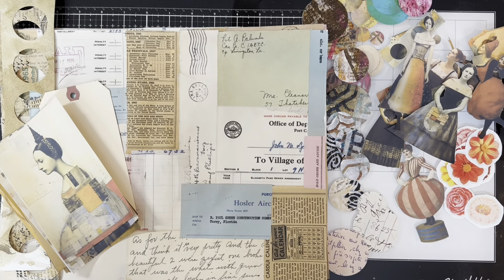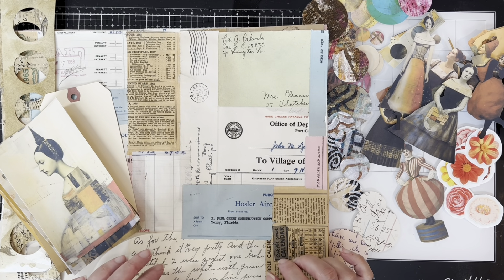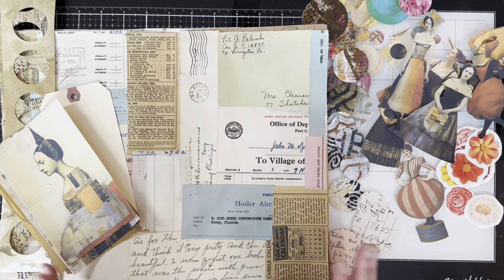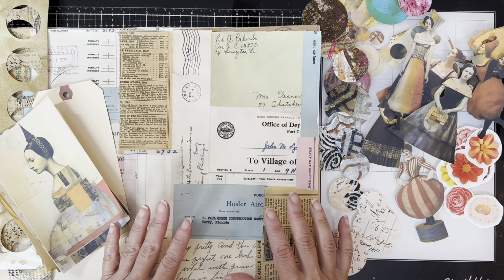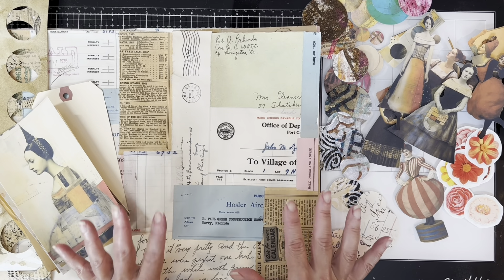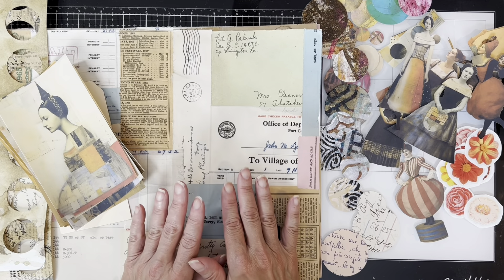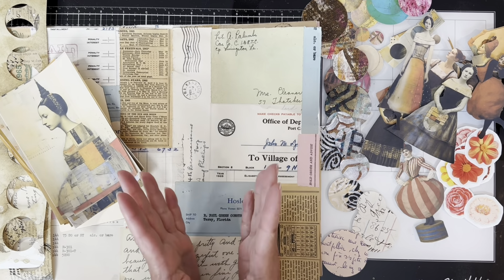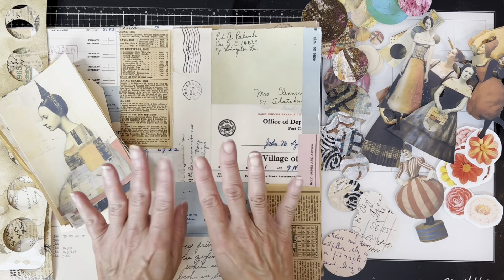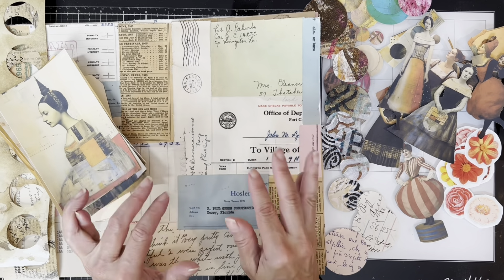Hello and welcome. Today I want to share a project that was inspired by Nina Rybina. If you're not familiar with her, she's a wonderfully talented and creative mixed media artist. She has her own channel and a Facebook group, and I'll post links to those down below. She recently made a little tag booklet and inspired me to make a tag booklet too, but I'm doing mine in an accordion style.